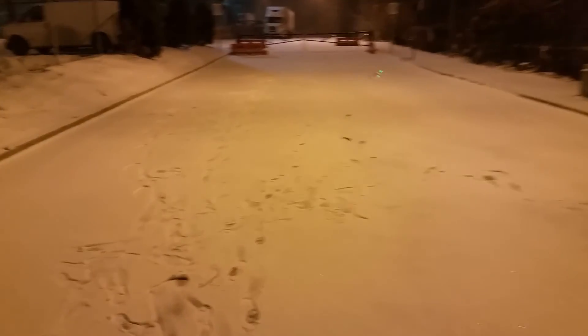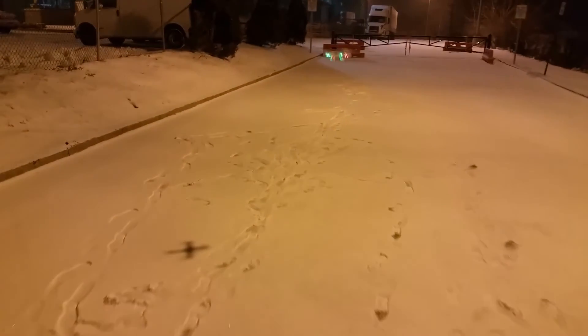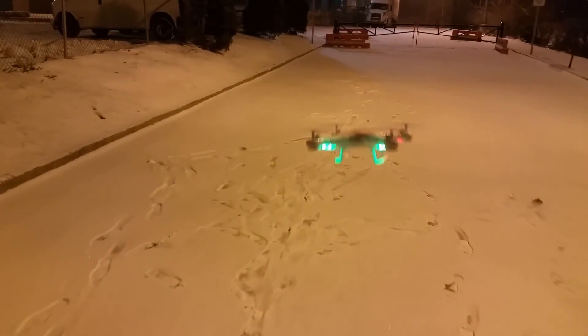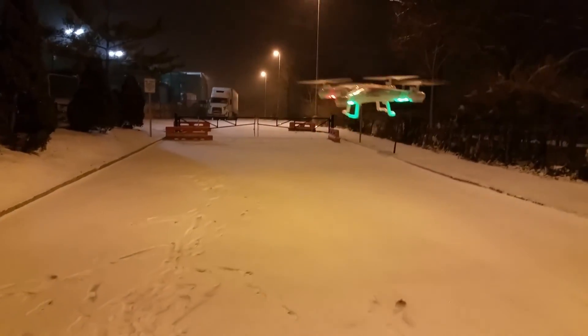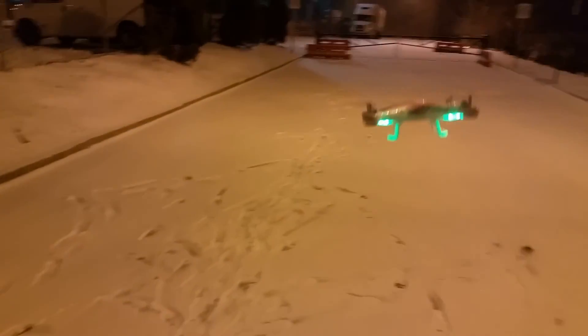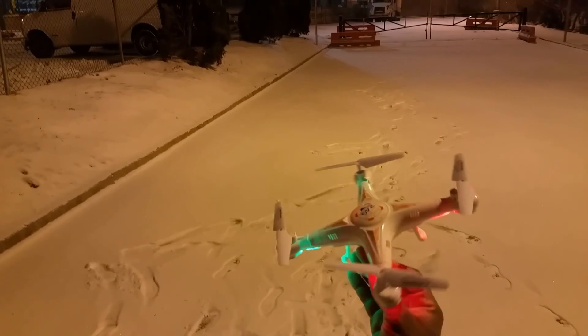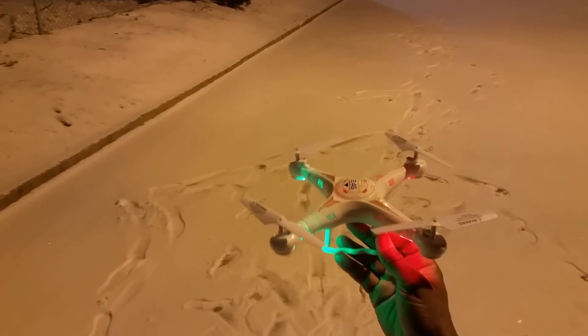This thing flies good. Let me bring it in before it gets weak. It's really stable too. I'll do an indoor flight later. That's it — the Huying Toys X65. Thanks for watching.